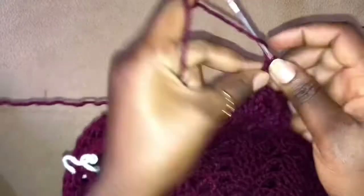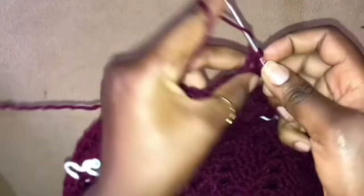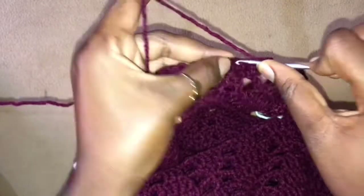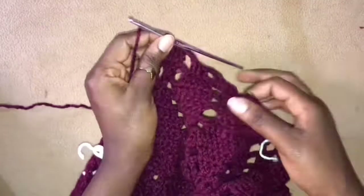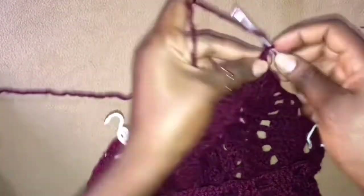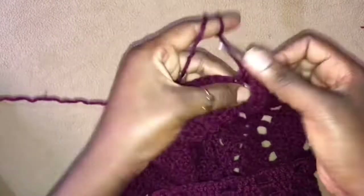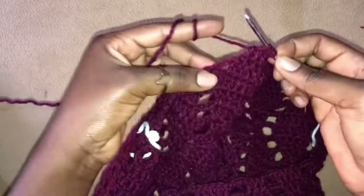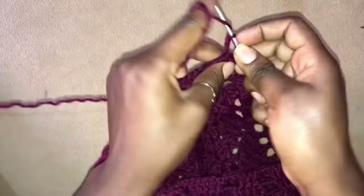Chain 3, skip 4, 2 double crochets into the next stitch, 1 double crochet in the next, and lastly 2 double crochets into the next 2 stitches. Now remember we are getting to the end of our row, so here we chain 3, skip 4, and into this stitch we work 3 double crochets together — or 4 double crochets together. Chain 3, turn our work.